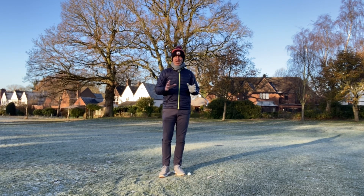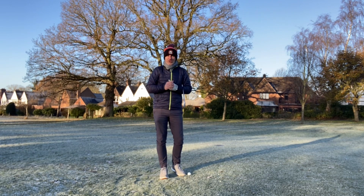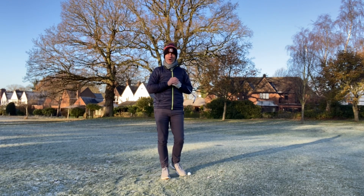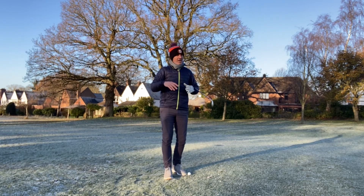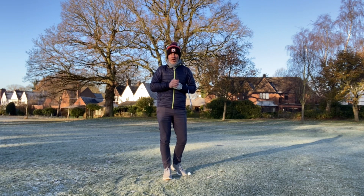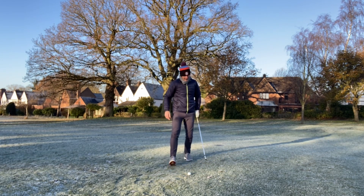Just try and remember that, so let's try and hit one extra club everywhere we go around the golf course. Most of the time what we see as pros when we're playing with amateur golfers is too many people leave the golf ball short of their target. So when it's cold, make sure you hit that extra club just so that you get your carry distance.